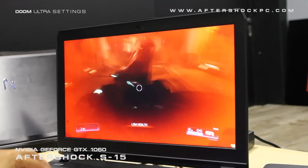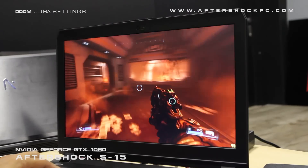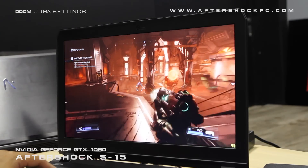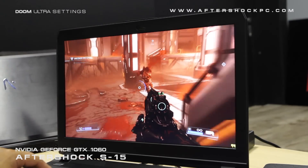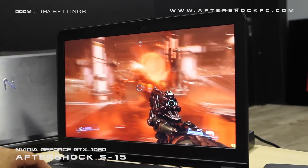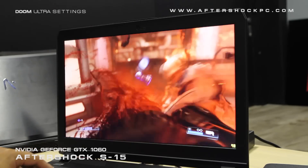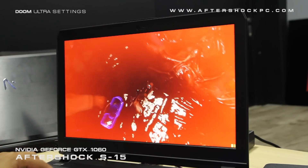So next up we have the latest iteration of Doom, and this is running on the Ultra preset at 1080p. As you can see, even with the game's incredibly demanding visuals and the new engine, it's running at an incredibly smooth 70fps and above. We're getting somewhere between 70 to 90fps in the different scenes of this game and it looks absolutely stunning.